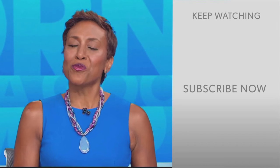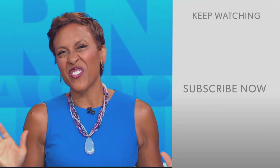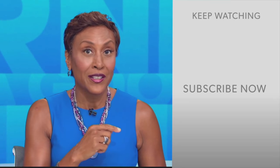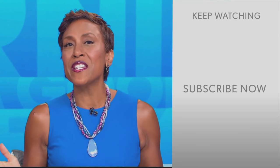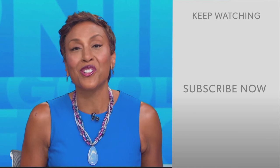Hey there, GMA fans. Robin Roberts here. Thanks for checking out our YouTube channel — lots of great stuff here, so go ahead and click the subscribe button right over here to get more awesome videos and content from GMA every day, anytime. We thank you for watching, and we'll see you in the morning on GMA.